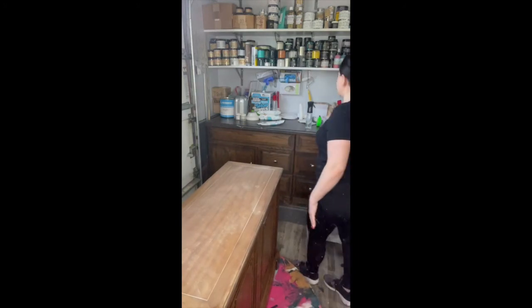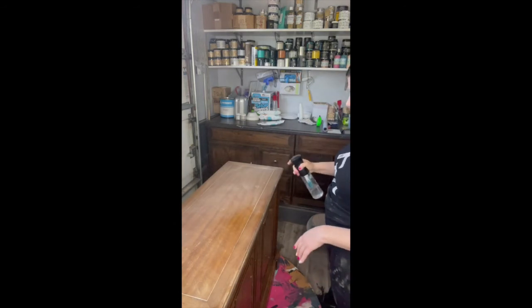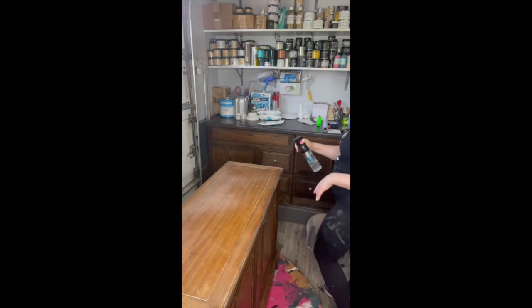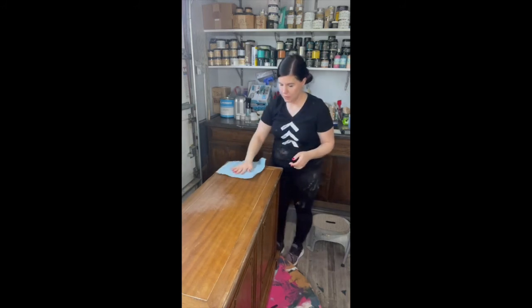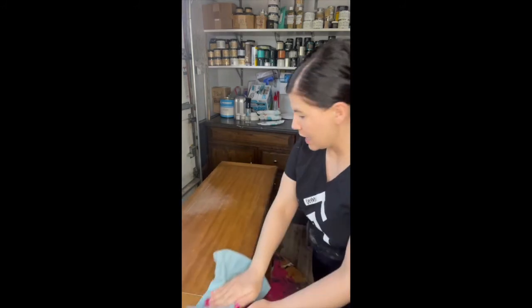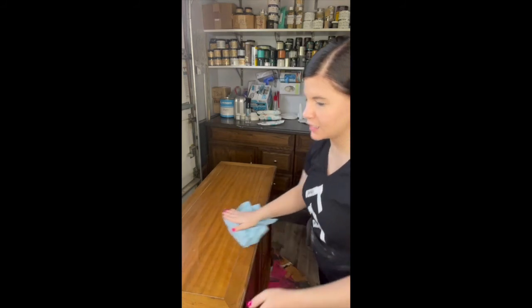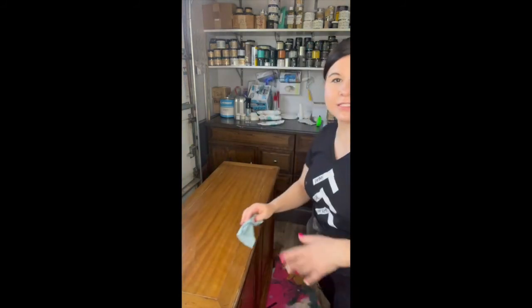And that's it. When I'm done I'm just going to take clear water and wipe it clean. At this point I'm ready for primer — once I get the dust off, I'm ready to go in with my primer. And that is how you scuff sand: clean first, scuff sand second.